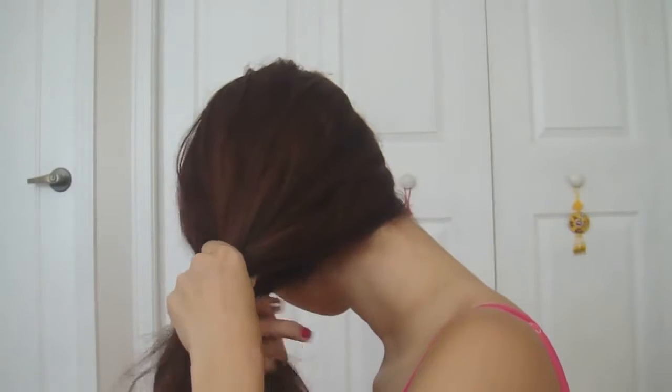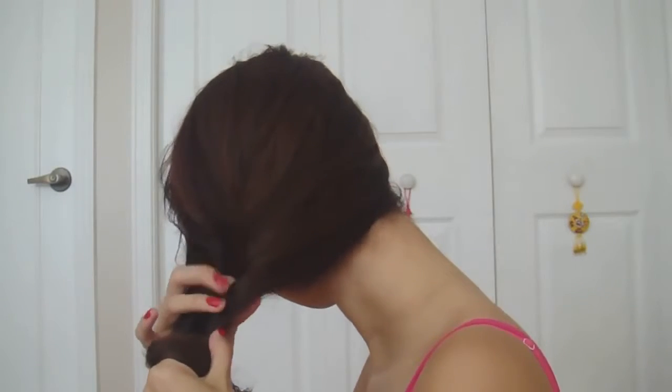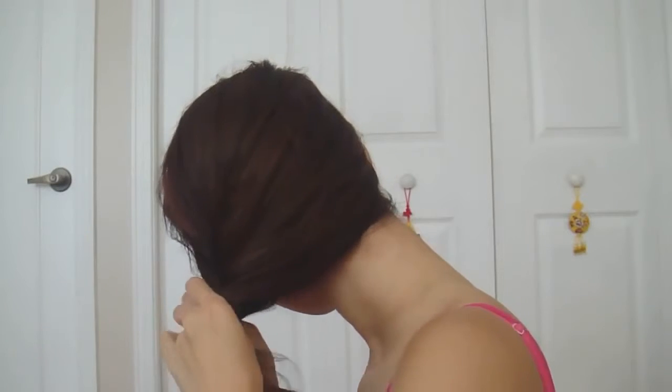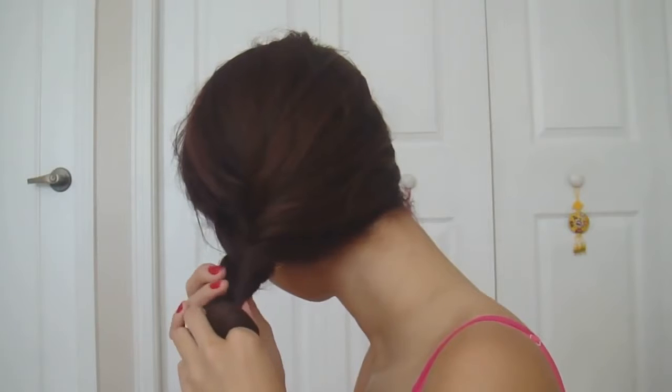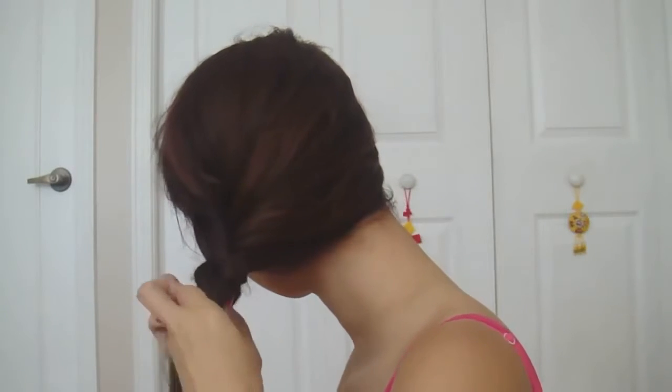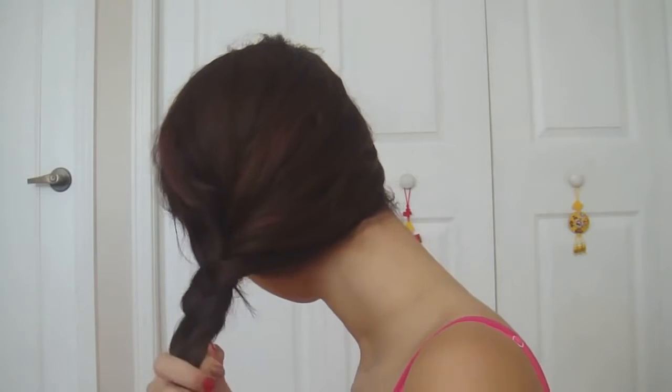Hold a portion in each hand and twist them inwards towards each other. Holding both twists in your left hand, use your right hand to section your hair again. Do this by sticking one finger through both twists and using it as a new division.